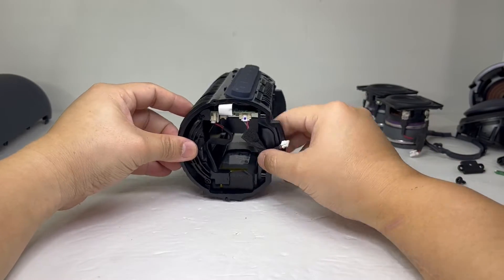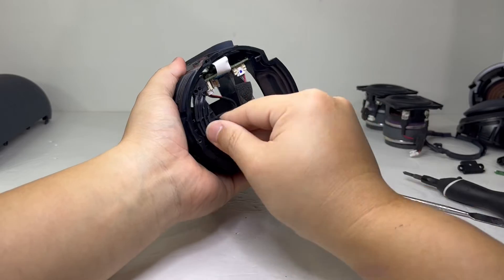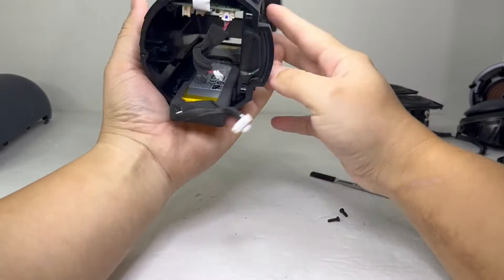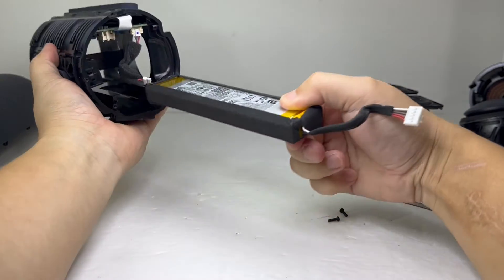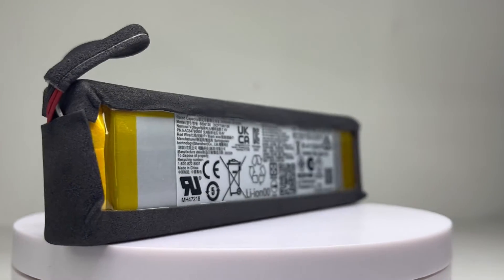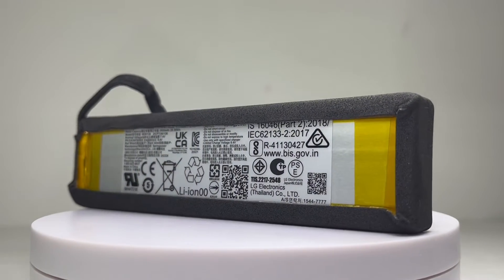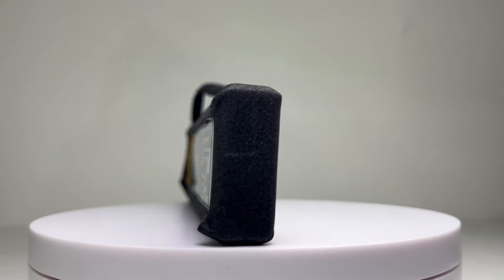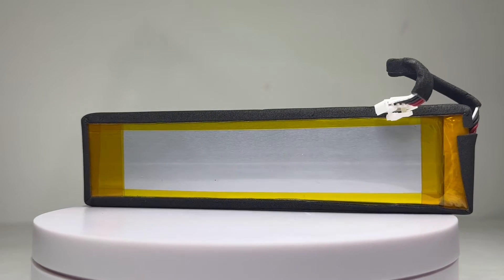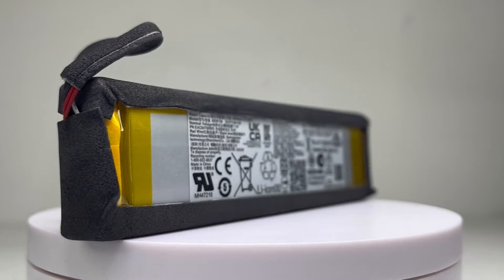Next, we will remove the battery. To do this, we will take off this cover so we can pull out the battery. This is a 7.4V 3900 mAh lithium-ion polymer battery that has a charge time of up to 5 hours and a playtime of up to 24 hours. That 24 hours is based on using 50% volume and no lighting at all. I was able to get a total of around 14 hours of playtime with a variety of volume levels with the light on.